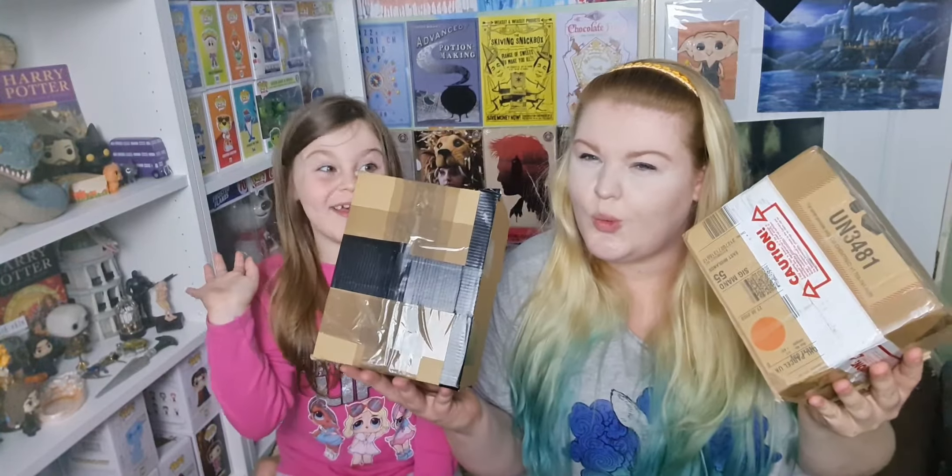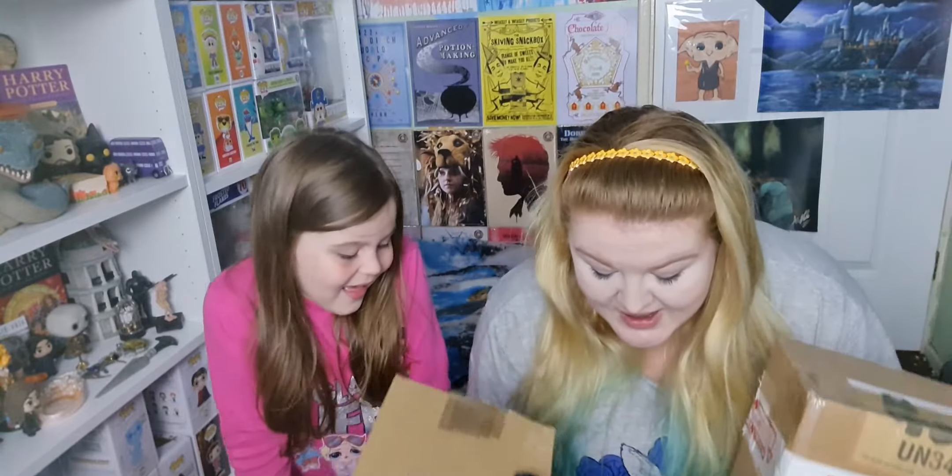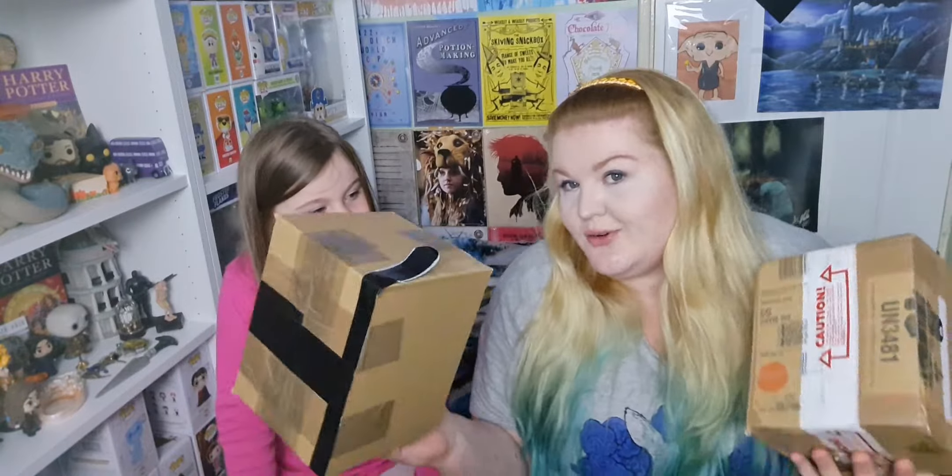Hi, today we have two boxes that didn't sound good. I bought them both to check they're alright. I bought one on eBay and the other one was off a Facebook group.